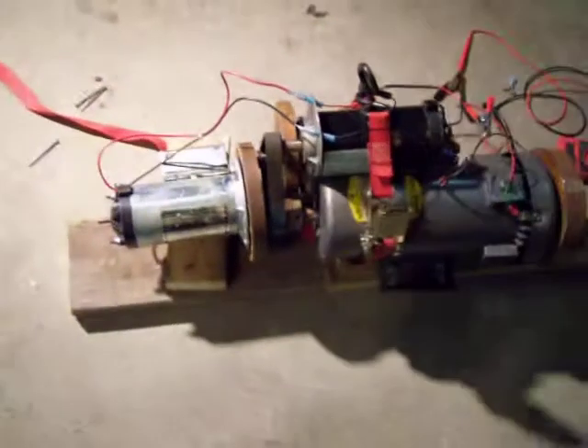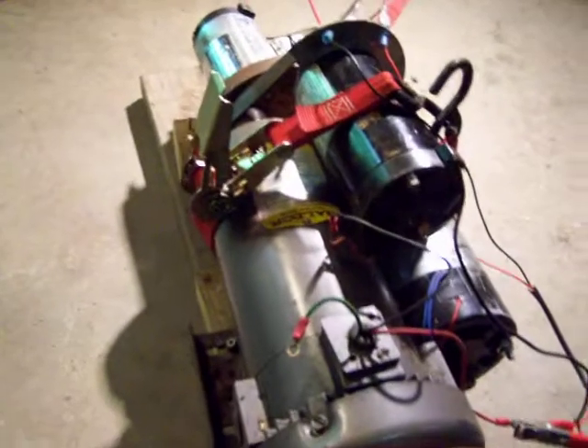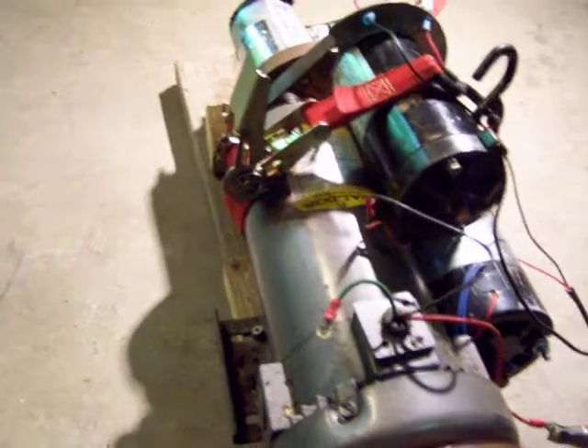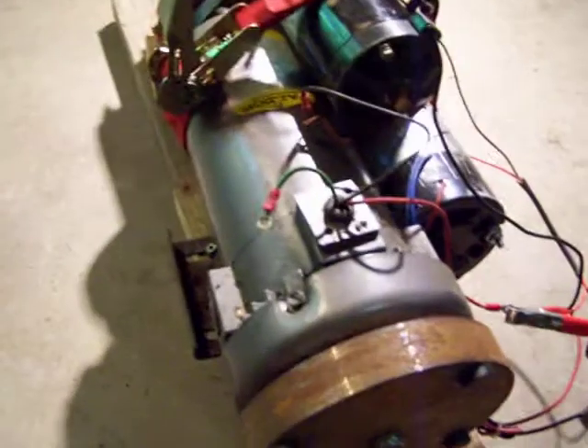Most of these motors are high RPM motors — they weren't much good for anything. I think one of them is like 6,000 RPM. One bigger one is actually 3,300 RPMs, which is not bad. I'm not sure what the other one is.